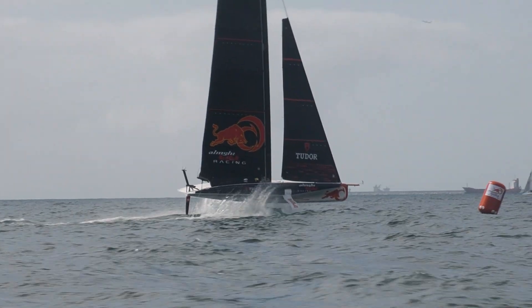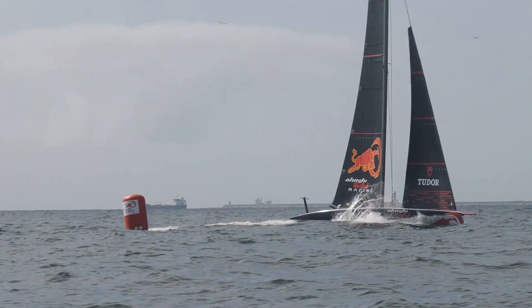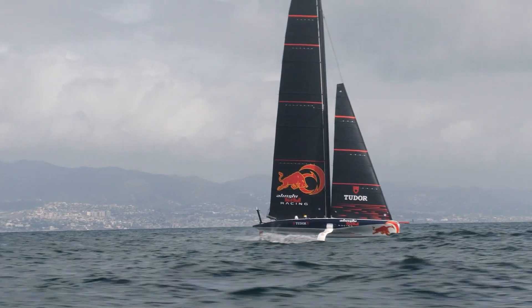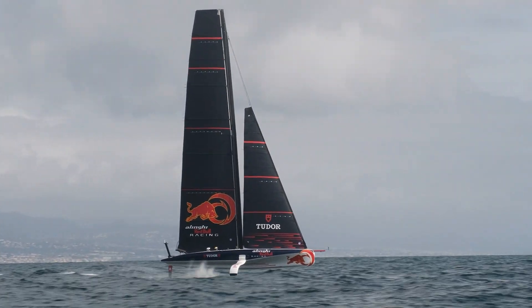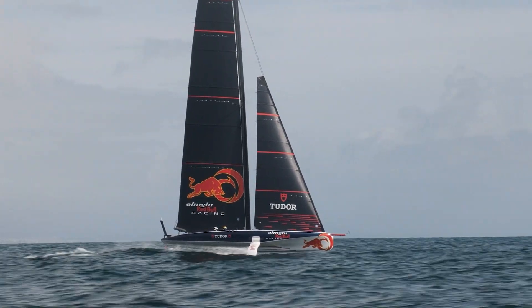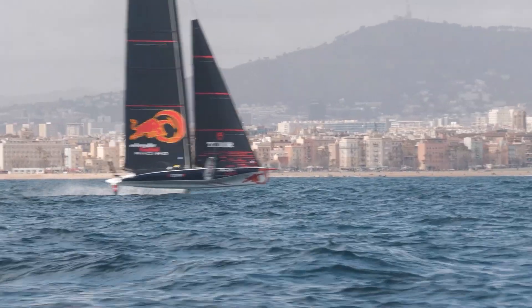Do you rely more on data or on feeling? A bit of both, I would say. And that's why it's so interesting to sail on the AC40 — you can have a quick look at the data and then sail with your feeling. It's still a 40-footer boat, so you can really sail and turn around at Barcelona.